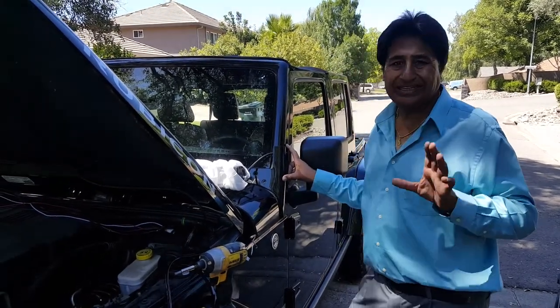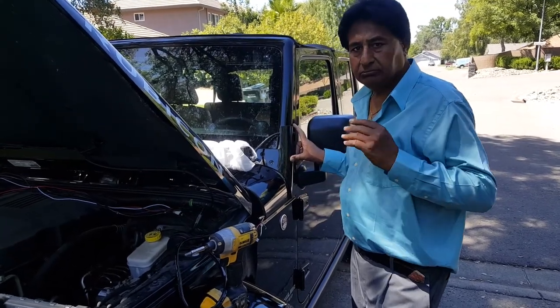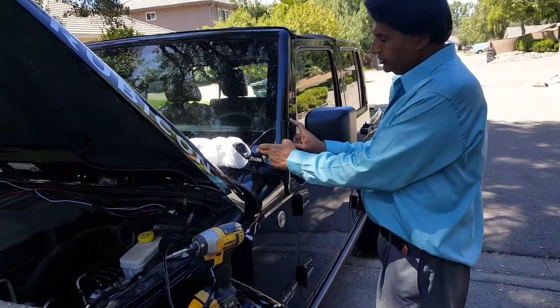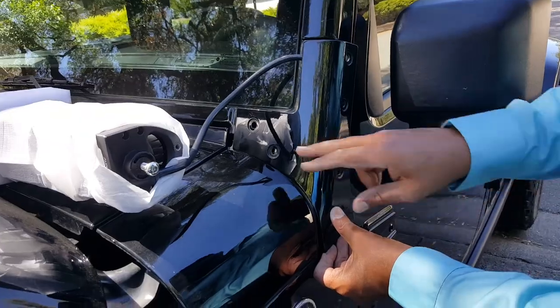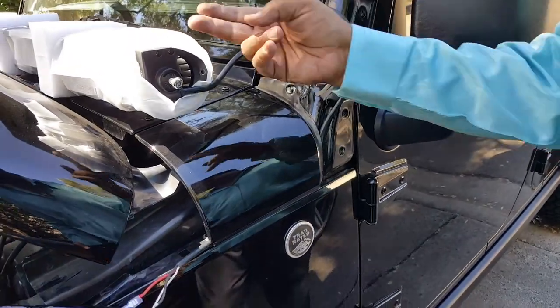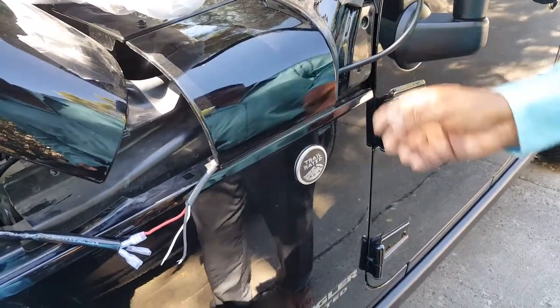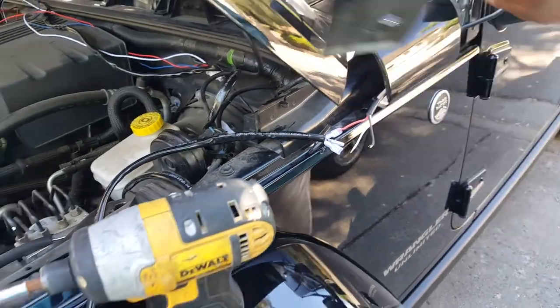Once I'm going to install my LED bar, what I'm going to do — you can just run the wire outside but it's not going to look nice. So what I'm going to do, I'm going to remove the bolts from this bracket — it has four bolts on this side, two in the front. I removed it, I ran this wire from the LED bar, put it inside and ran it through from here.